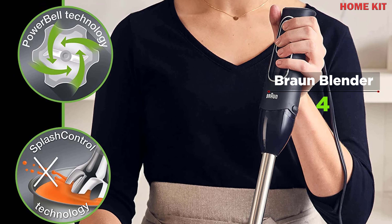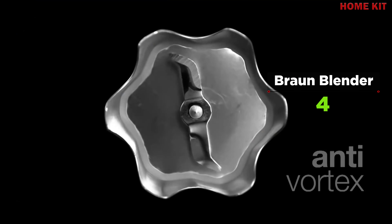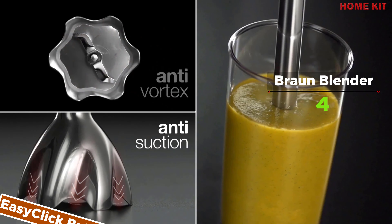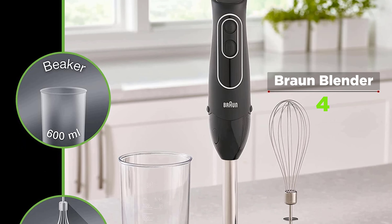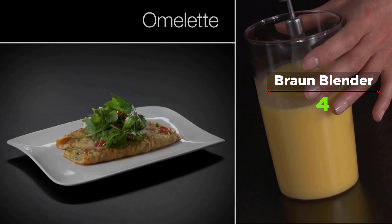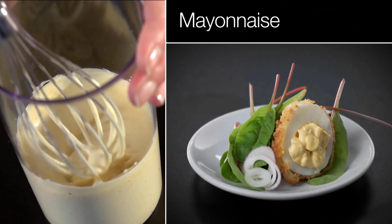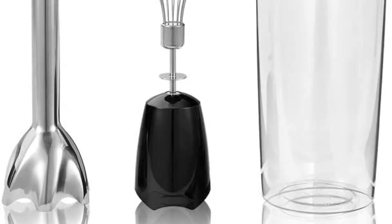You can chop veggies and puree your favorite soups and sauces right in the pot. The slip-proof ergonomic grip gives comfort a whole new meaning. The high-precision German-engineered motor is evenly balanced for power and long-lasting durability, while the easy-click buttons make changing modes a breeze. Beat eggs, emulsify sauces, and whip cream with the included whisk attachment. Braun has opened up a world of possibilities for creative cooking with the Multi-Quick hand blenders.